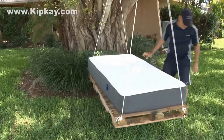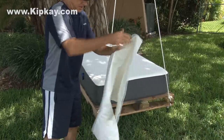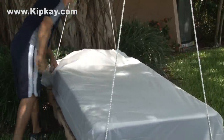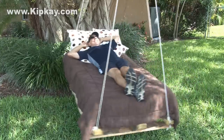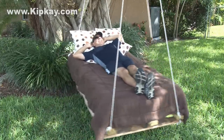My mattress fit perfectly on my swing bed. I used a couple of zippered vinyl covers to protect the mattress from the elements — I actually put two on just to make sure the mattress doesn't get wet. And there you have it, my summer pallet swing bed. It's comfy. I hope you enjoyed this project. Thanks for watching and we'll see you next time.